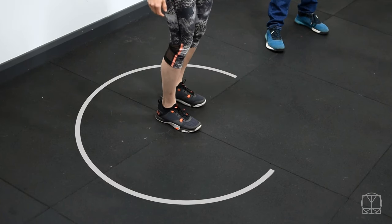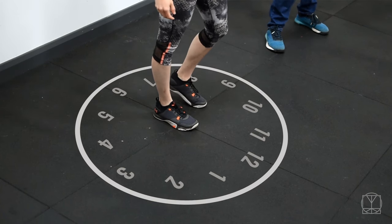Hi guys, Tom Morrison here and this is the Clockwork Single Leg Deadlift Drill. So what we're going to do is put ourselves in our clock face. We're going to pick whatever foot we're going to keep on the ground — Jenny's going with the right foot.